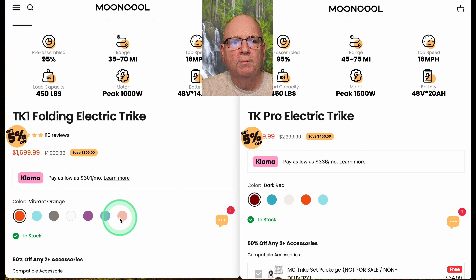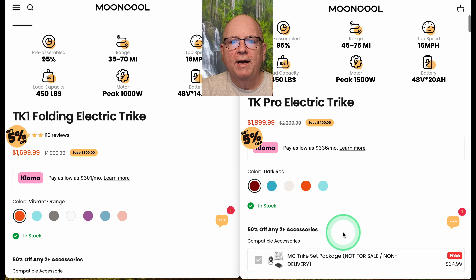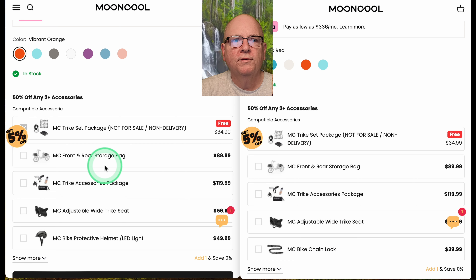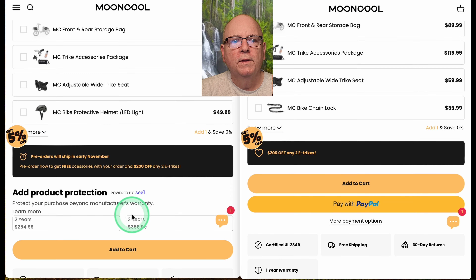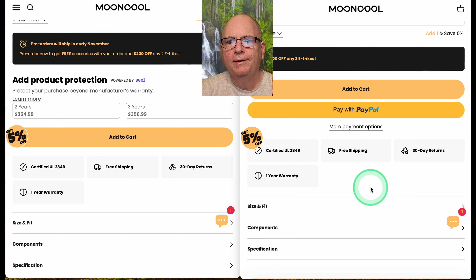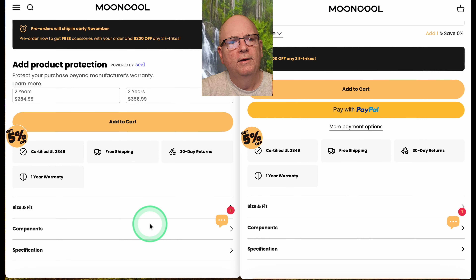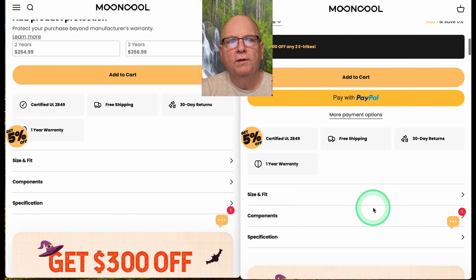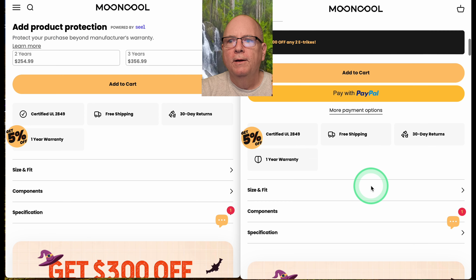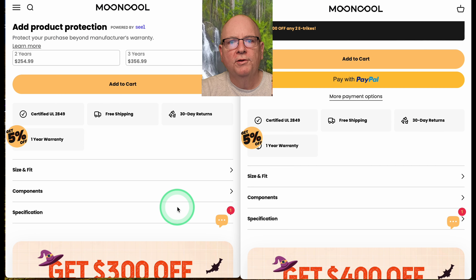Both are currently in stock. You get three free accessories on both models — nothing different there. Extended warranty is shown for the TK1 but not yet listed for the Pro, though it's probably the same. Both come with a one-year warranty, both are UL 2849 certified — which is especially important if you live in New York — and both have a 30-day return policy.